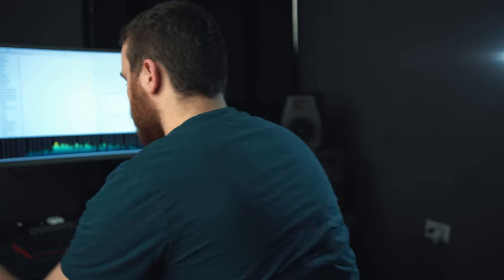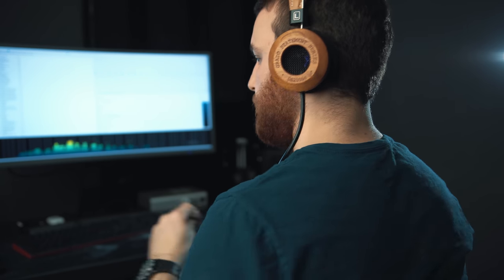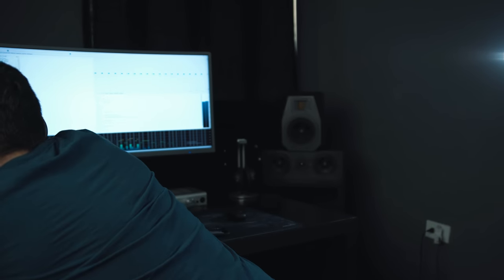Speaking of treble: the GS2000e is definitely more forward and present, but it's not very well resolved — and that's a huge issue throughout the entire headphone. Everything sounds muffled and unrefined. And if you think it's the pads, it's not — even on the stock pads with no dampening whatsoever, the resolution and clarity just aren't there in any facet of this headphone.